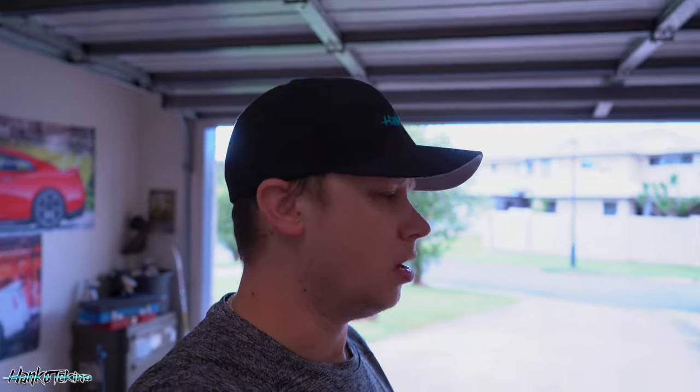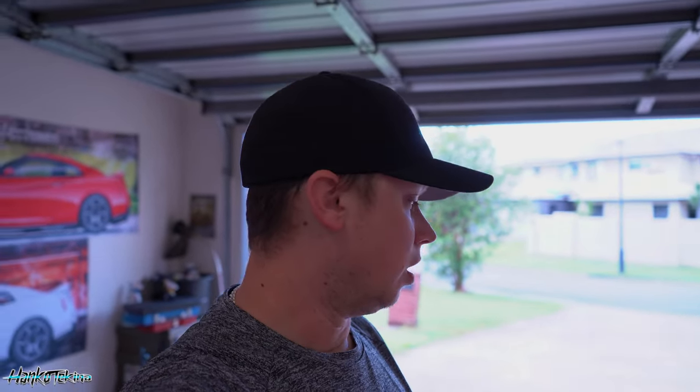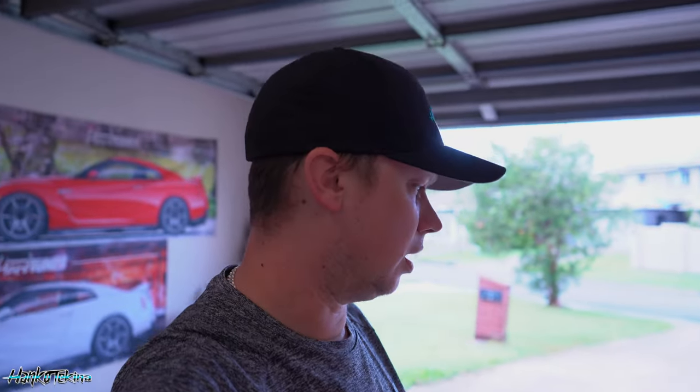Morning, morning, morning. So today is GTR brake day. I'm going to be changing out the rotors, pads, also giving the hi-hats a lick of colour as well, just to make them pop a little bit more. It's my favourite thing about the GTR is its brakes, funny enough, so I really want to make them pop.